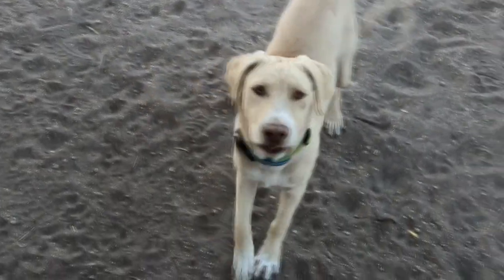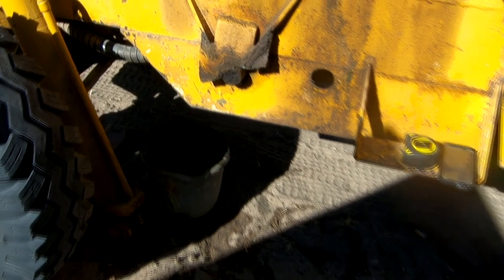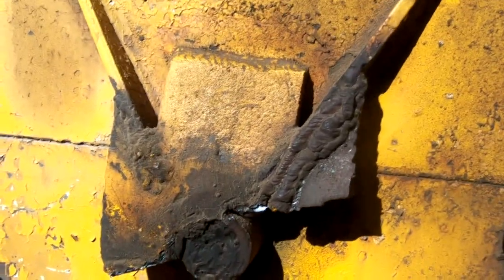Reba, why are you all dirty? She's playing in the dirt. I was really looking forward to getting some earthwork done today, but we have a little problem.